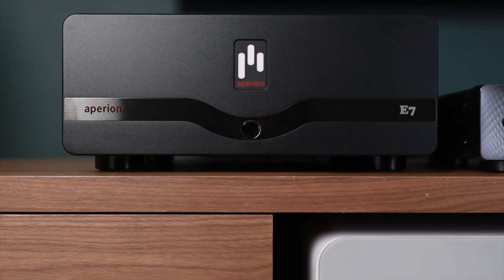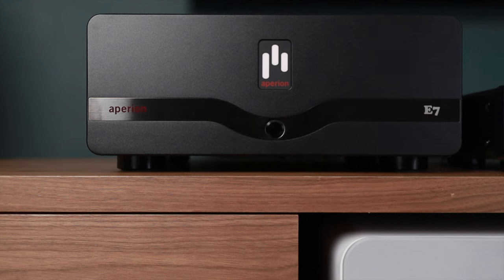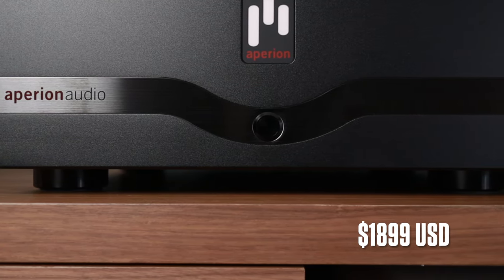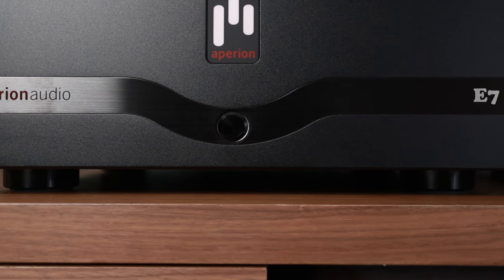Also supplied with these speakers is the massive NRG 7-channel power amplifier. This 7-channel monster retails for $1,899 US. This is the sort of power amplifier that you would want should you want to drive these speakers to their best.